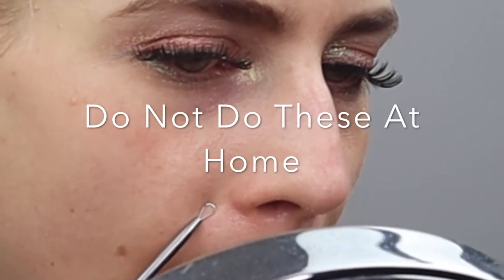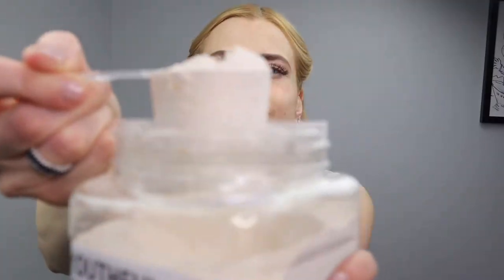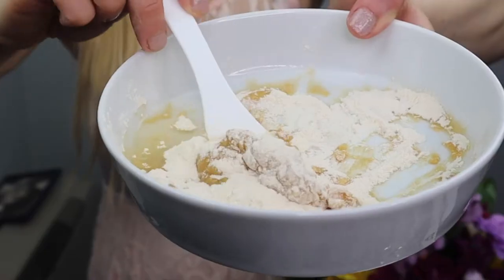Then I'll do a couple extractions and use salicylic acid on those areas, and a marine toner to prevent future breakouts.